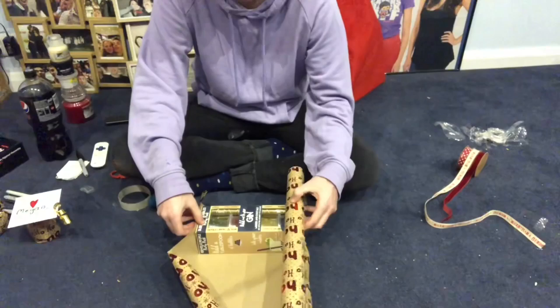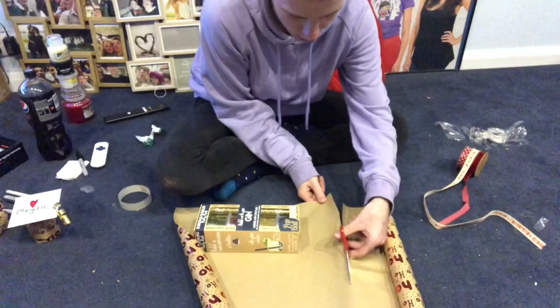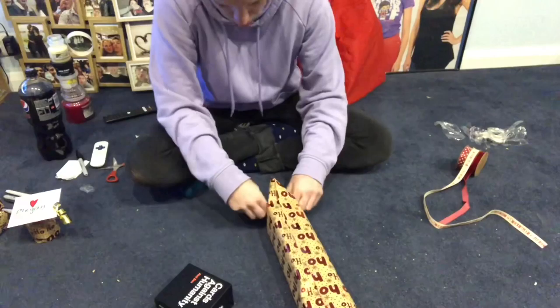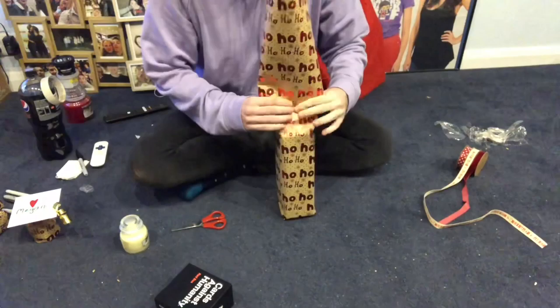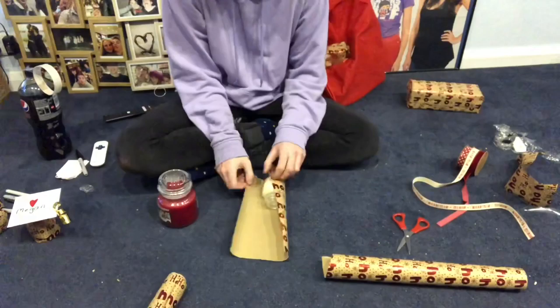First of all, you just measure out how much wrapping paper you need for the present, which makes sense. Then you cut it out. What I tend to do is cut out the whole sheet, wrap it up, tape it, fold up the ends making triangles, and fold the bottom triangle up and over — I do that for both sides. Then I find the edge, cut off the excess, do the same on the other side, tape it down, and that's your first present done!